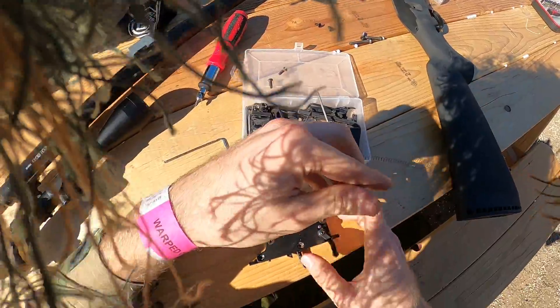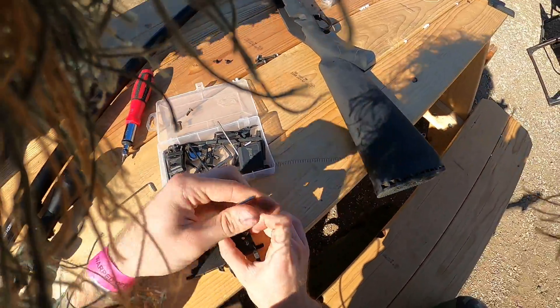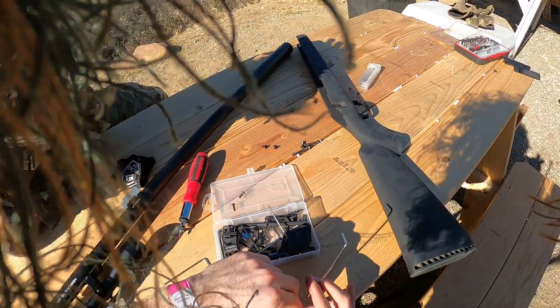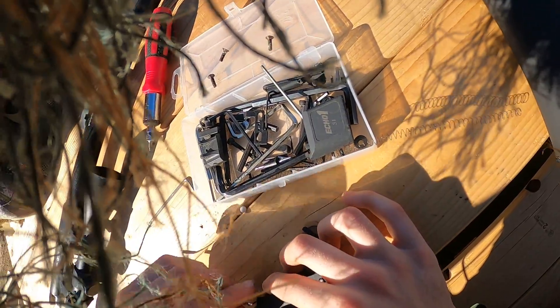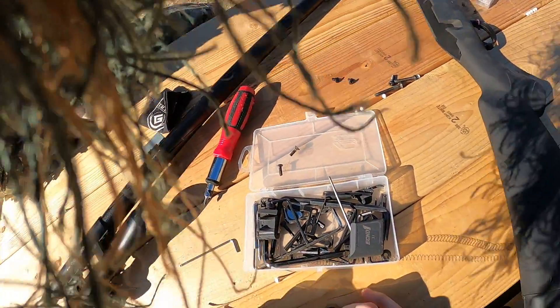Also, you haven't cleaned your gun like ever. That looks like chocolate — that literally looks like chocolate. Did you eat a candy bar and put this thing together? Did someone eat a candy bar and put this thing together? Please don't — is this corroding? It's not corrosion, it's blue.